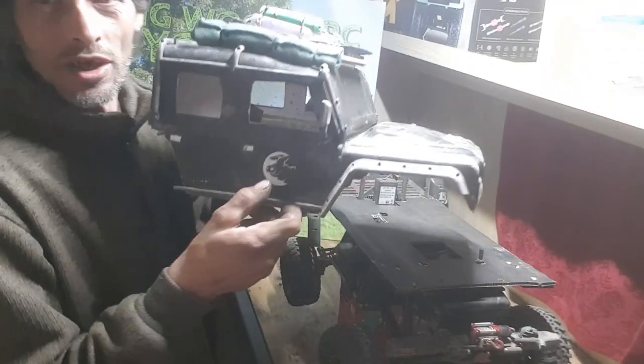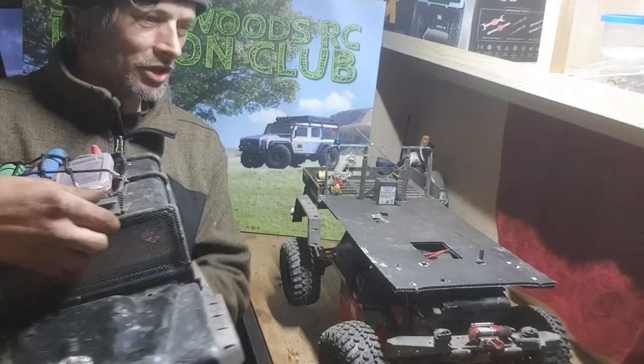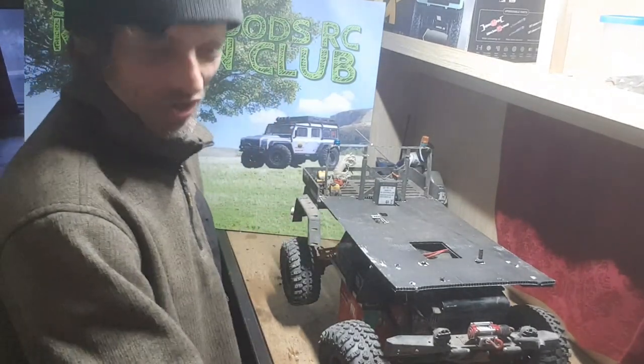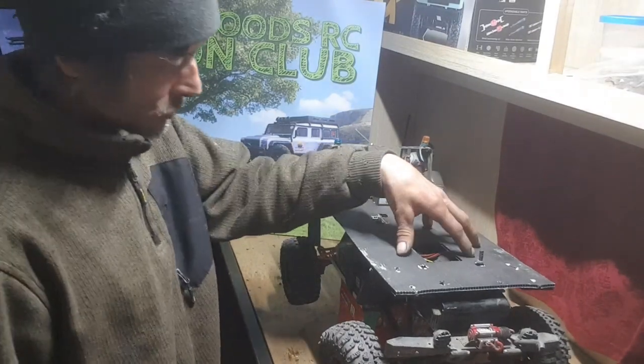I've cut the windows out of my shell because I want to do a bit of an interior. I don't think it'll be much because I think this paddle just sits up just under the window line, but I'll try and figure something out.